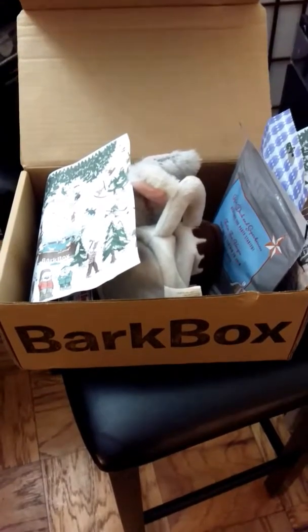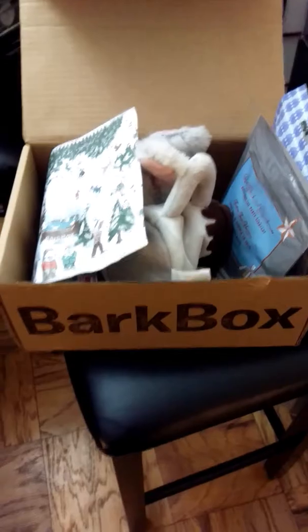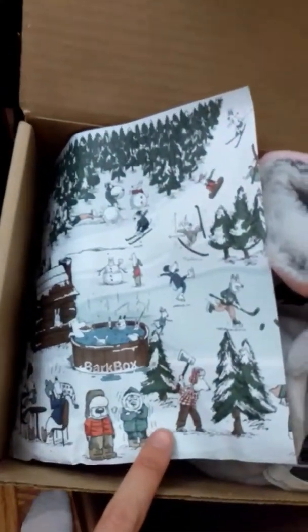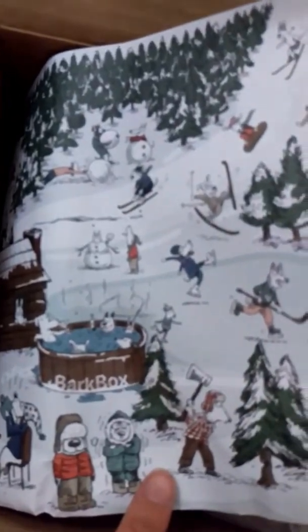Hello, here's another casual unboxing for BarkBox for December. As you can see, it is winter themed. So cute.